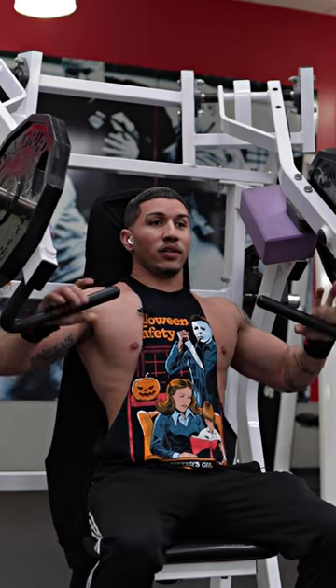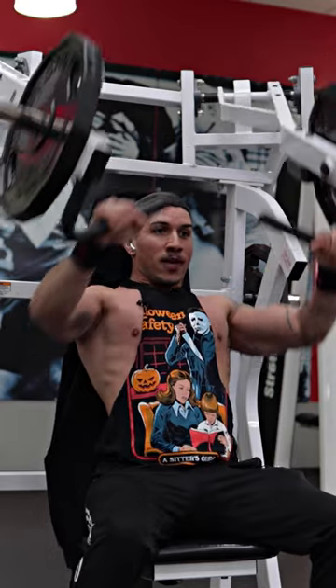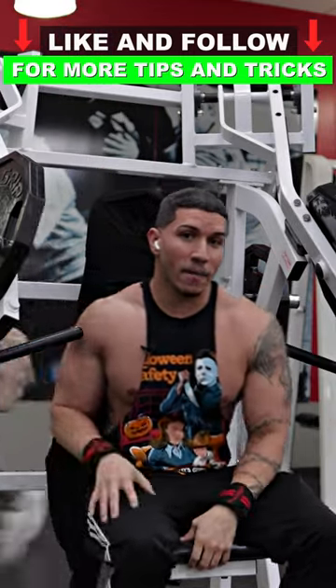Now look at this — all the pressure's off my shoulder. I don't have to work too hard for that first rep, and I'm able to push, keep the tension on my chest, and get a couple more reps in. So guys, try this out.